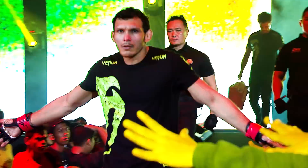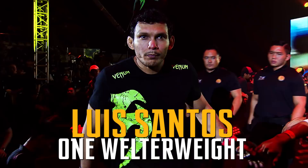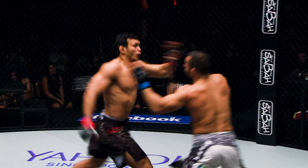Luis Sapo! Look at Sapo, and the takedown. Big knee to the body. There's the high kick from Sapo. The knee to the body and the throw.